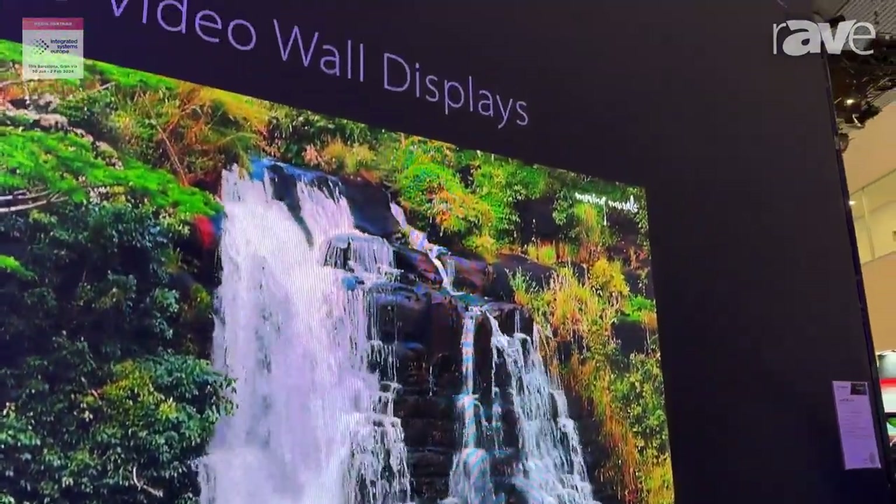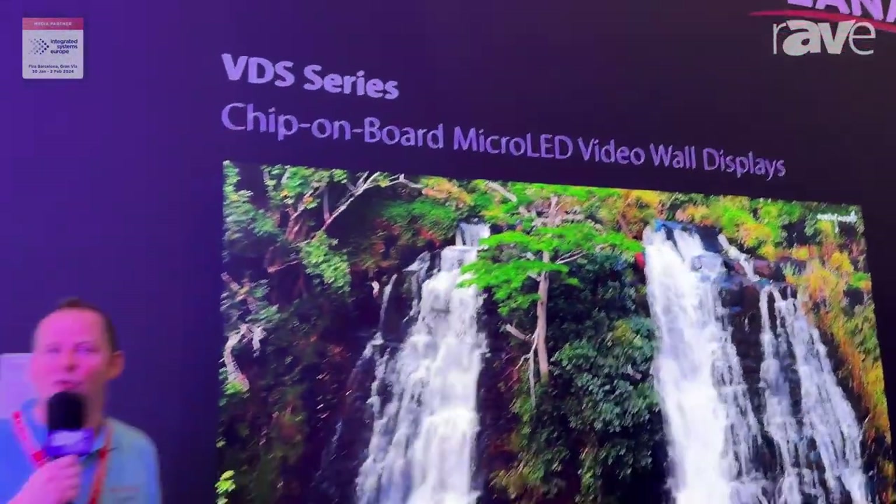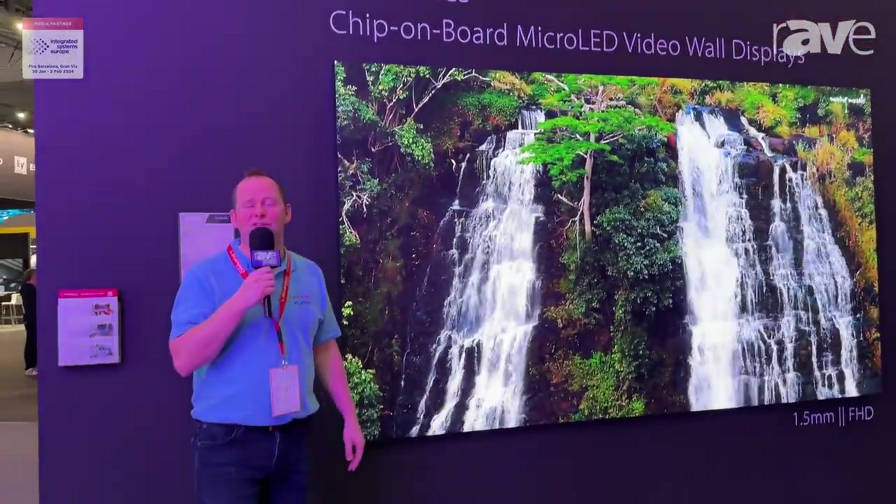It's 5G enabled and has low power standby. If you want more information on this product, feel free to visit our website at layouteurope.eu. Thank you.